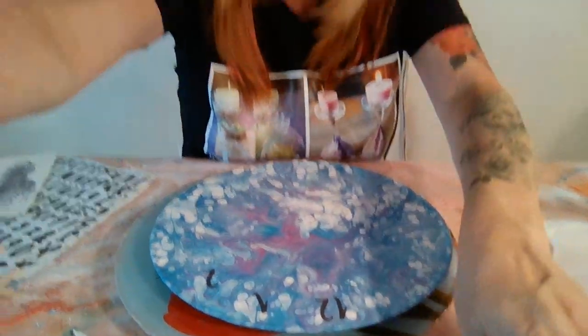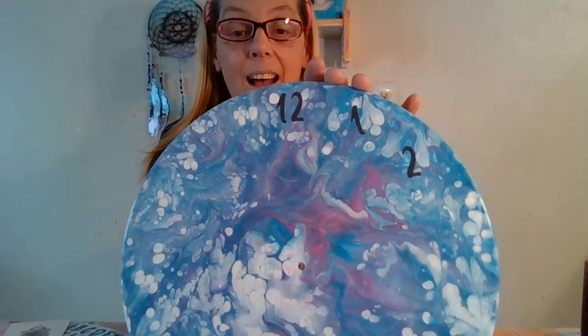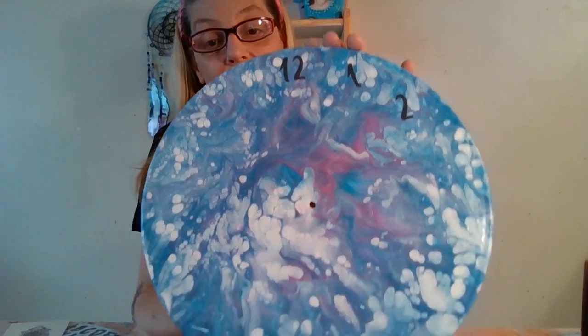We're just going to finish the numbers. Normally I should have sprayed this with Mod Podge first, but that's okay — I'm just going to spray this whole thing before the epoxy resin with Mod Podge. I'll show you the type of Mod Podge after. Let me show you guys up close what it looks like so far — it's super pretty.